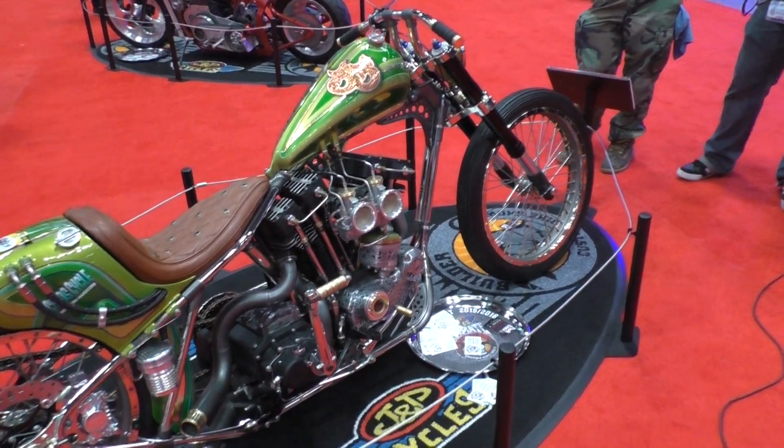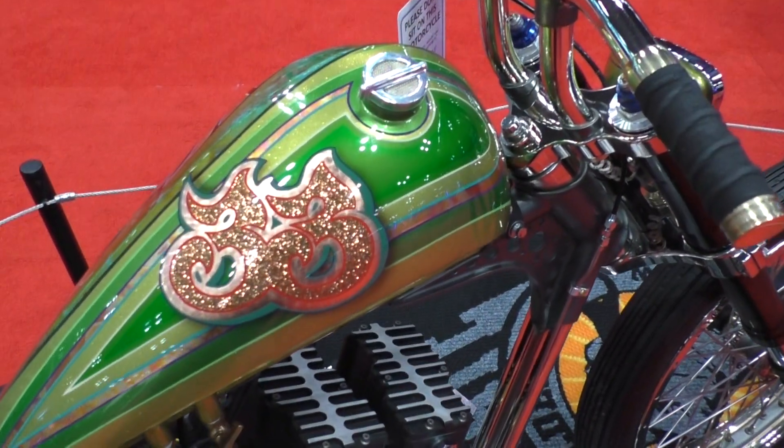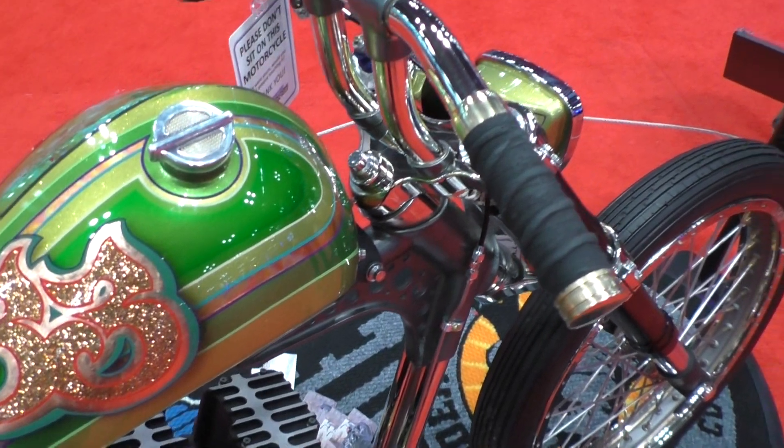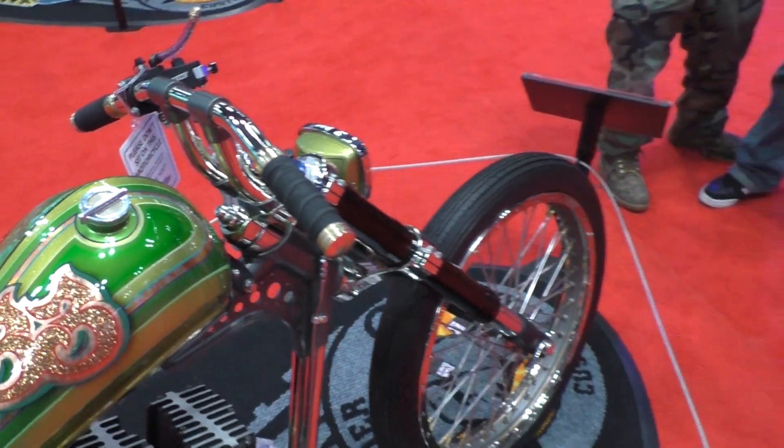You have really taken a lot of different kinds of ideas of the classic New York Ironhead and put them together here in a beautiful package. I just want to thank you for being here at the Progressive International Motorcycle Show.